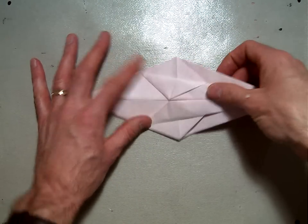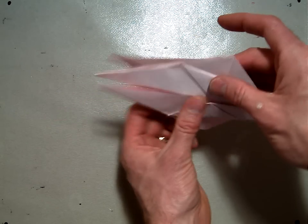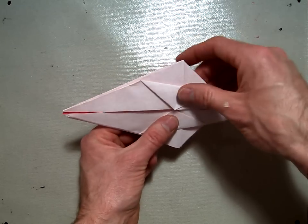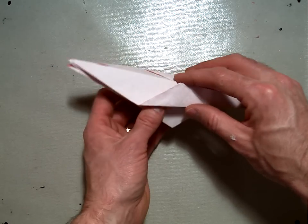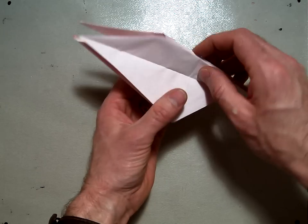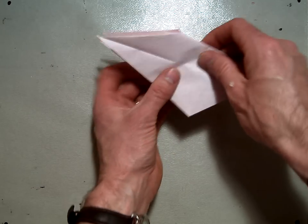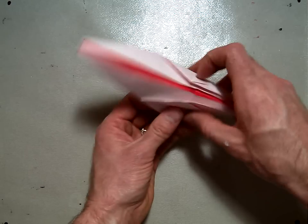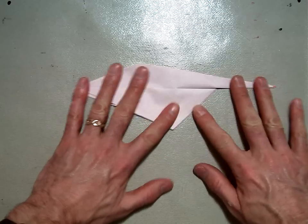The next step is a little confusing — you have to look from step two to three to see that they want this back flap here to be mountain folded and reversed back this way. Now from step three to step four also looks a little confusing in the directions. It might look like you're supposed to fold it one way, but double check with that picture to make sure you're folding it right. What it's supposed to look like is that these two pieces are going to be valley folded up and these two pieces fold down, so instead of mountain folding the top down, you're going to valley fold it together this way. Then you have to fold those back flaps down — so it will look like that.